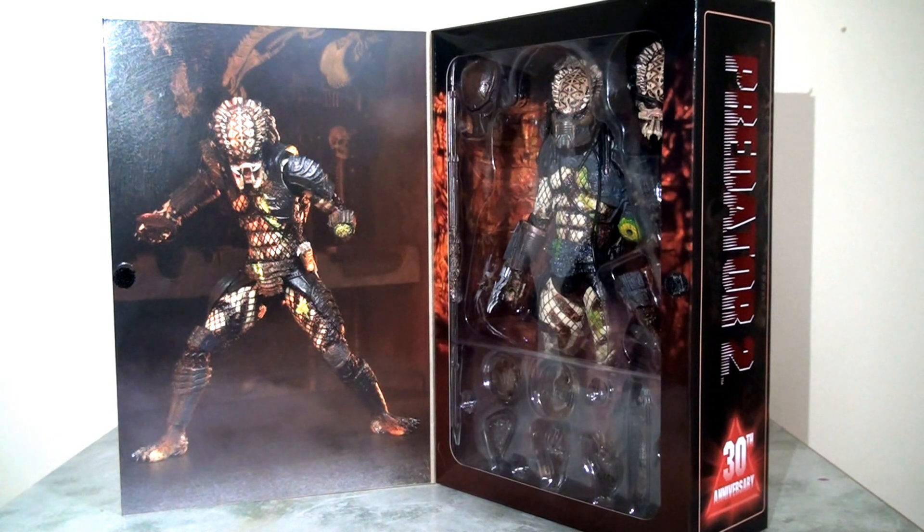If we open the front fold of the packaging we can see this interior artwork and another fantastic photo from NECA showing off the City Hunter in all his glory with a fantastic backdrop behind him. On the right hand side we have the window display showing off the Predator himself. I really like how they've used the interior inlay to replicate the Predator ship at the end of the film — it really helps the figure pop out of the packaging and it just looks absolutely phenomenal. You can put this on display like this and it just looks great.